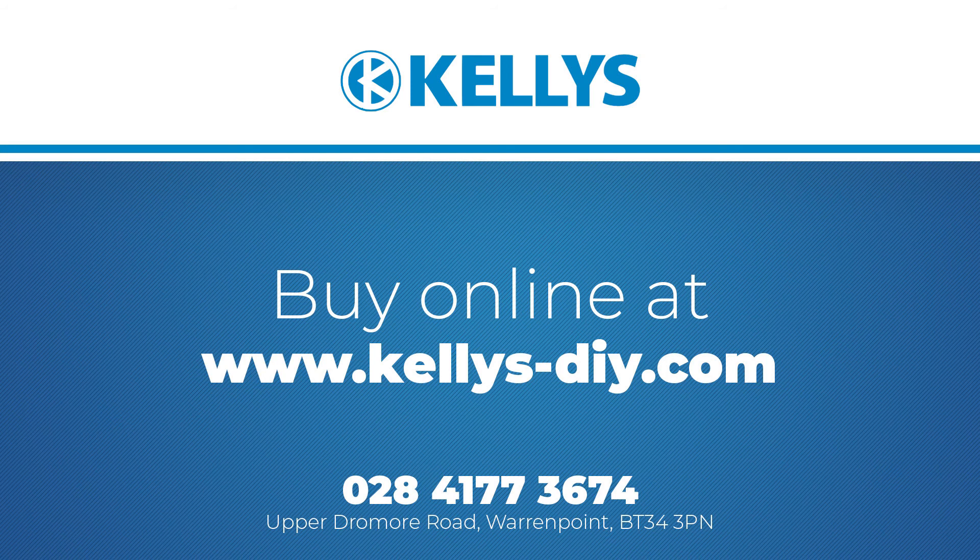If you have any questions, please don't hesitate to contact us on 028 4177 3674.